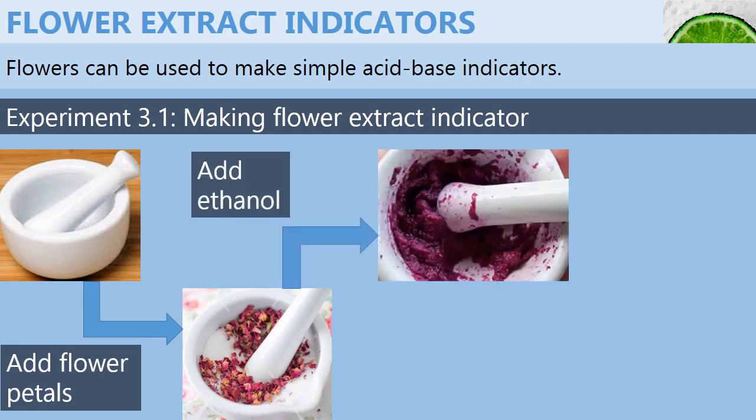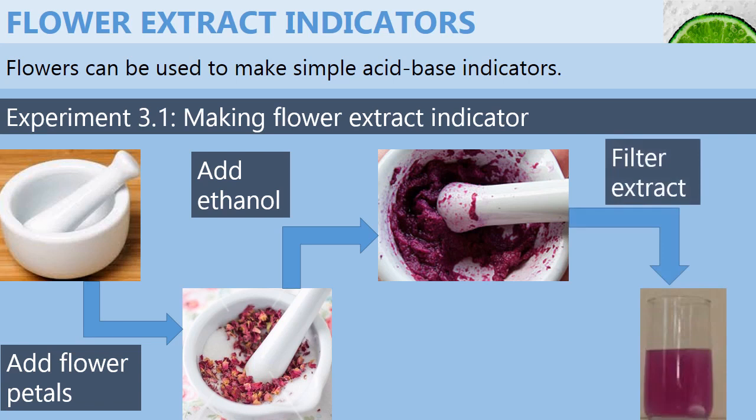add a little ethanol or propanone as you continue crushing until a deep colored solution of the extract is obtained. Next, you'll filter the extract into a beaker.